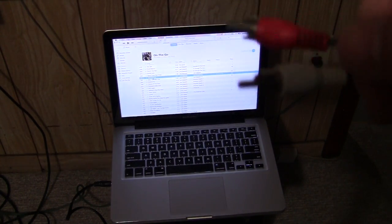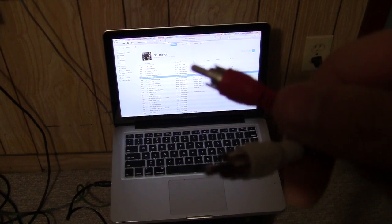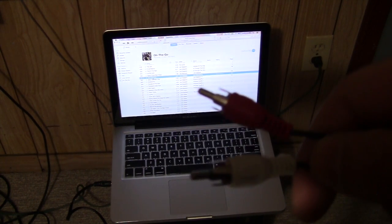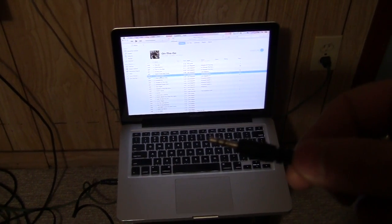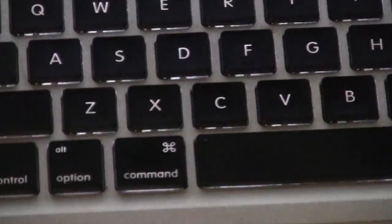If you don't have an auxiliary AUX input, you can use one of the channels that are open. The VCR is one I'm not using because that's old technology. So I plug the RCA into the VCR input on the back, and I plug the headphone jack into the headphone out of my computer — as you can see right there.